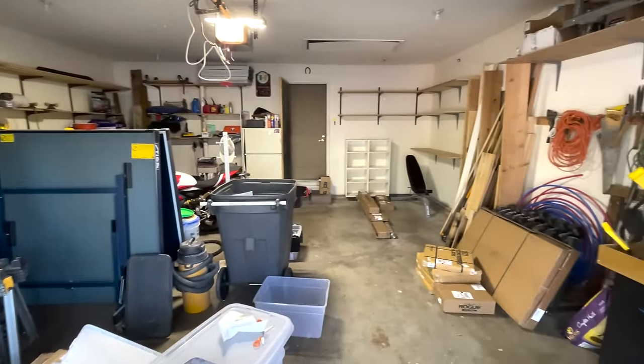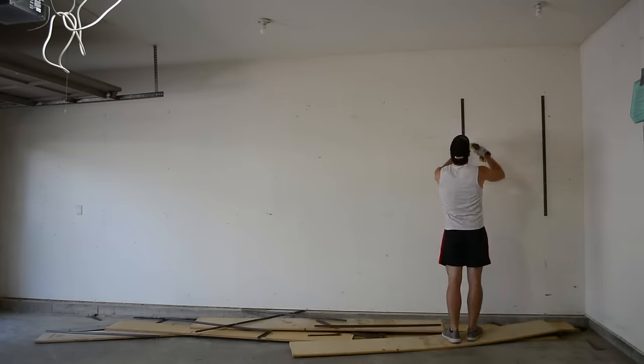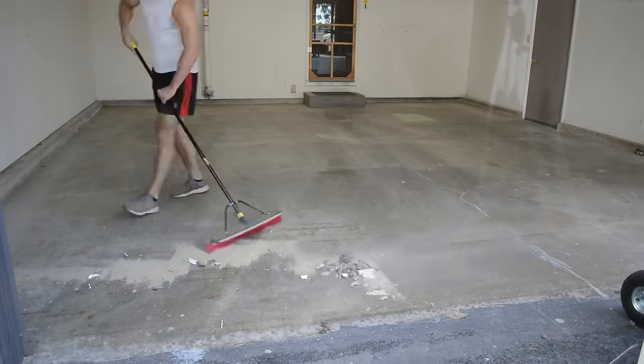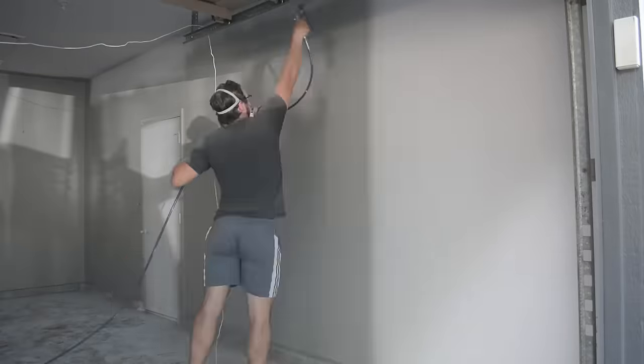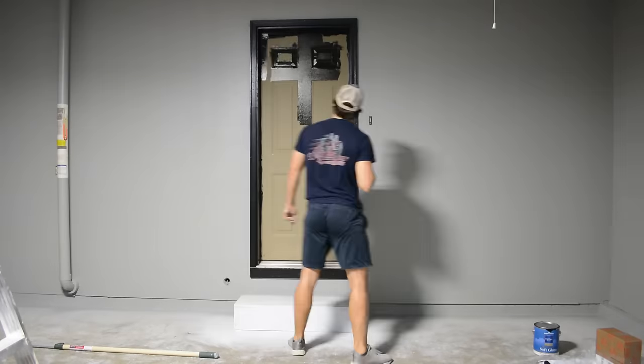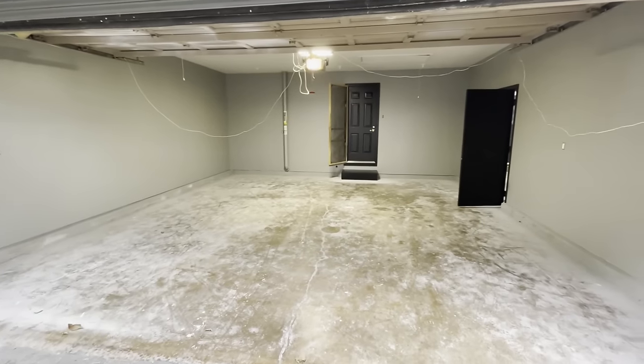Last week I actually posted part one of this garage renovation series and in that part we took down all the shelving inside, cleaned up the floor, patched all of the holes and walls, and then we sprayed everything with a fresh coat of paint — gray going on the walls, white on the ceiling, and we finished off the episode by painting the doors black. So now here's our starting point for part two of this renovation.